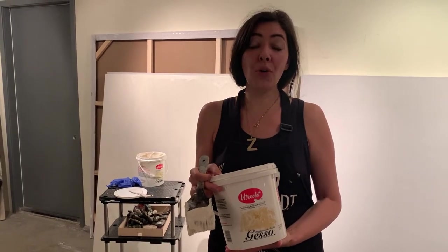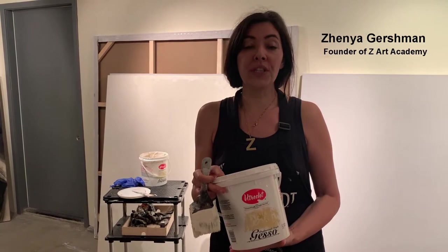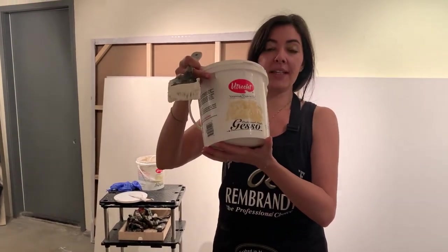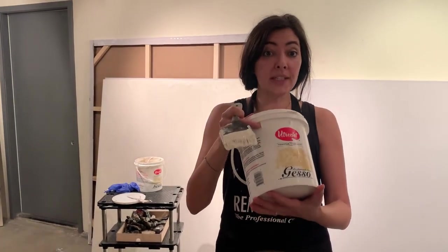My students always ask me how to prepare the canvases. In order for us to paint in oil, we need to gesso. We use professional artist gesso, and it comes so condensed that we actually have to dilute it.